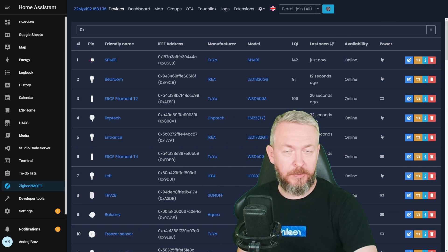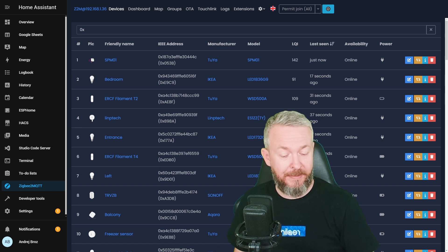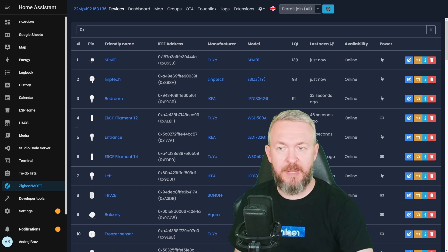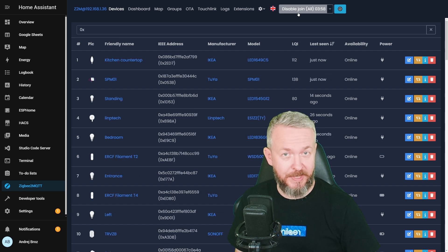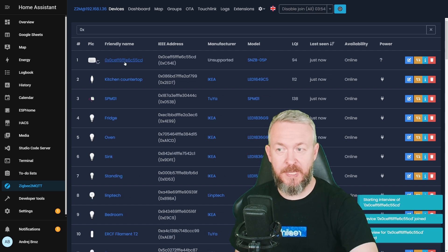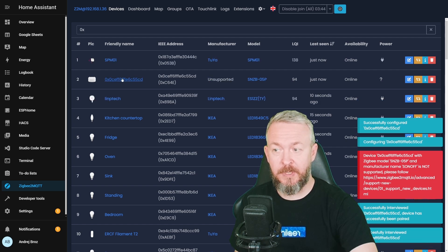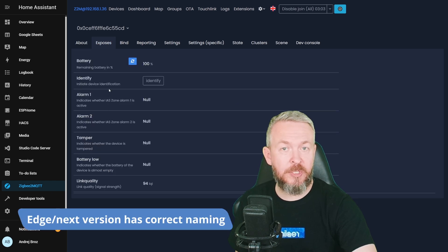But how about Zigbee2MQTT? We all know that Zigbee2MQTT pushes new devices at the beginning of each month, and this device is getting released on the 20th of June. Will we have to wait until the July release of Zigbee2MQTT? Let's enable Permit Join, press and hold the button on the back for five seconds, and the pairing process begins. A new device has been detected — it does say it is unfortunately unsupported. But if we click on it, we can see that while the device says unsupported, we do have an image of this device.